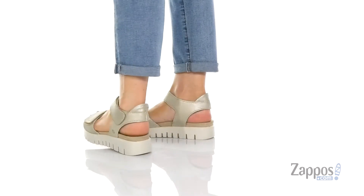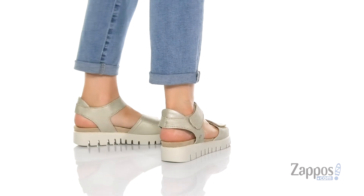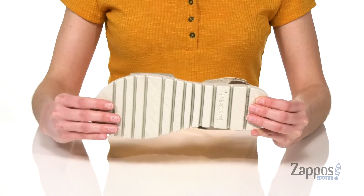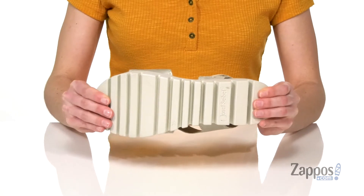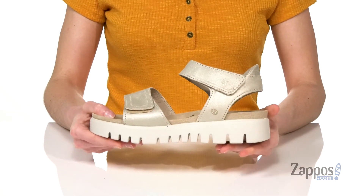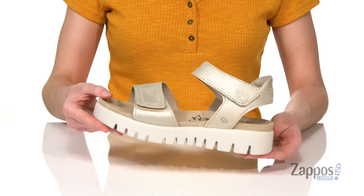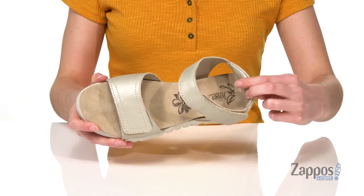These sandals have a modern sporty look to them with two wide straps on the top and that chunky off-white outsole. It's gonna be very grippy but still flexible with those deep grooves. The midsole is made of a cork and latex material that's gonna absorb shock as you walk.